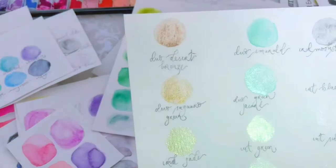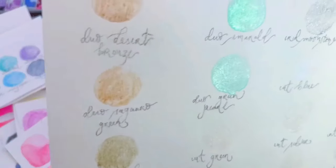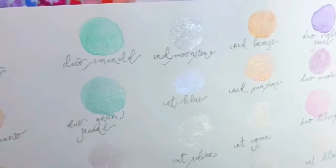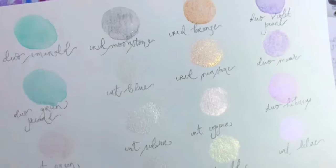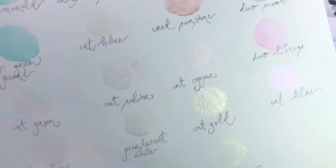Here are some swatches for the duochromes — duochrome, iridescent, and interference colors. They are so lovely — just look at those.